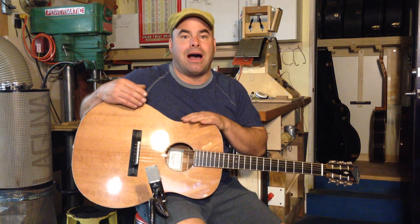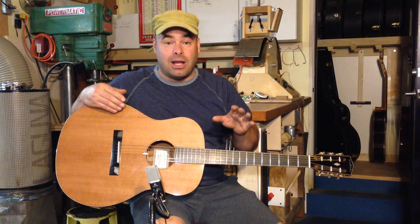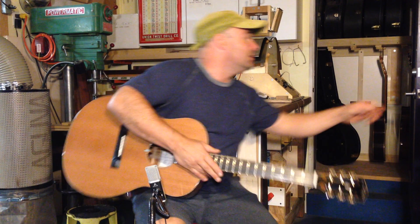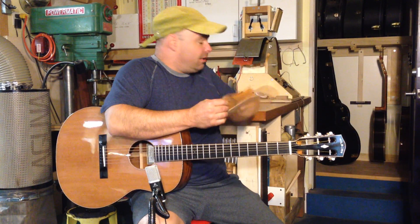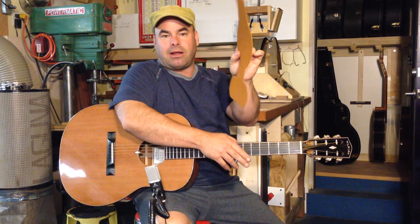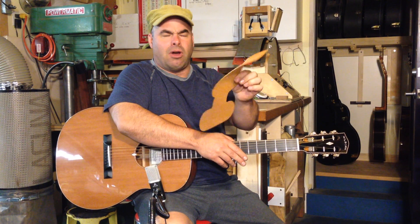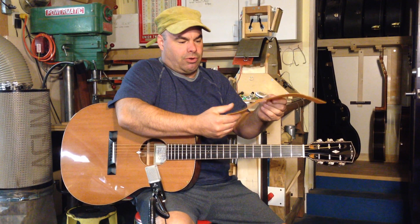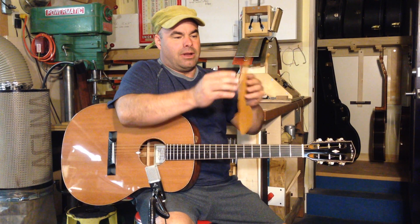This is a kind of trick guitar — it has a double top. A double top is a pretty technically difficult thing for me to do. What it involves — I have a sample here — is basically replacing the middle of the wood with this material. This is Nomex, a Kevlar product from the aerospace industry. It's a hexagonal honeycomb fabric that is very floppy and flexible one way.